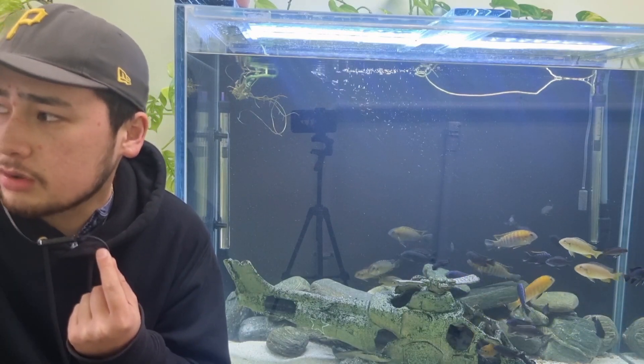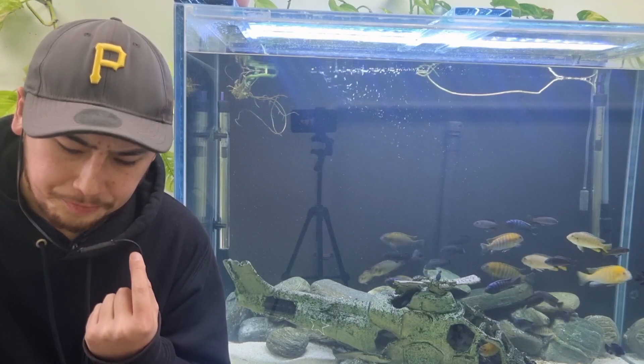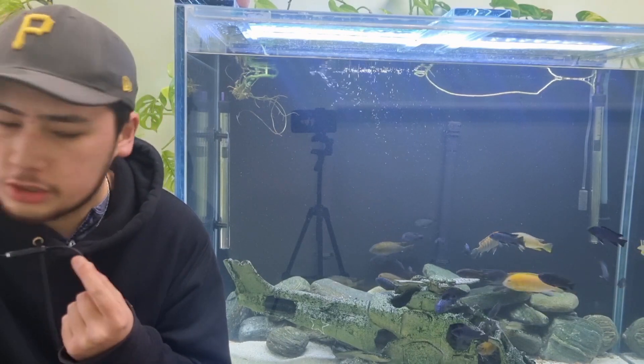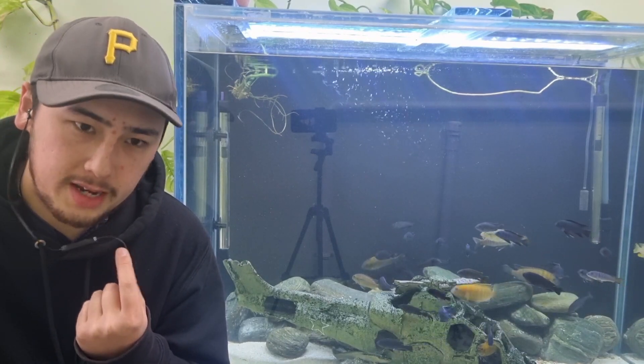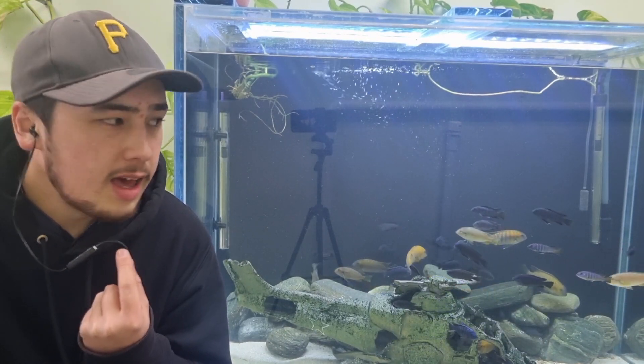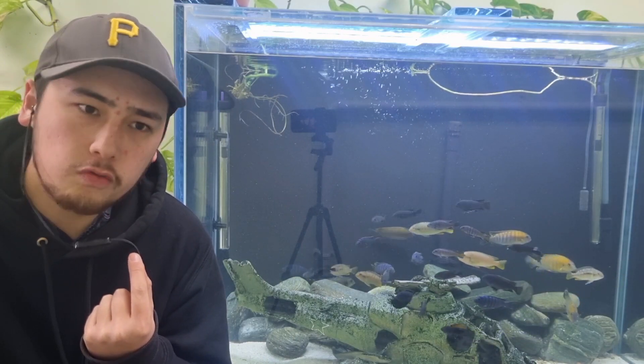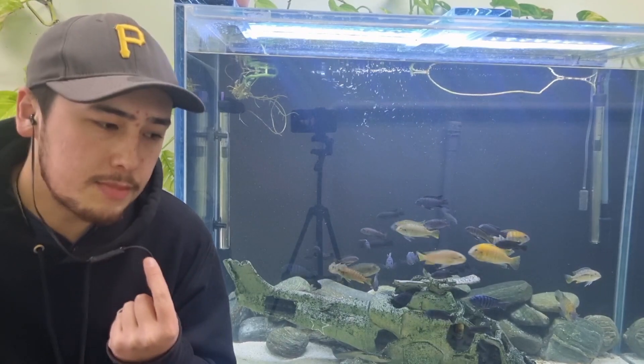Today I wanted to talk about something I hint at a lot but don't do a great job of making open and clear — and that is the fact that not all aquariums are the same, and they all require different things. So what do I mean by that?